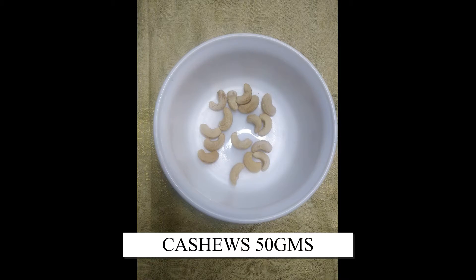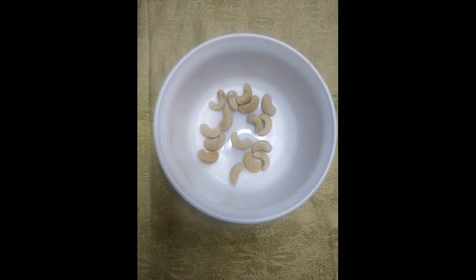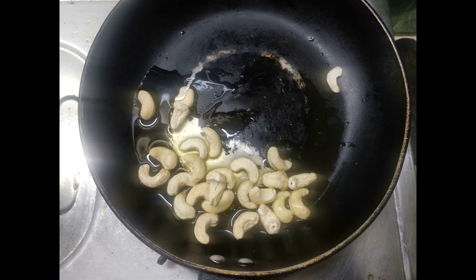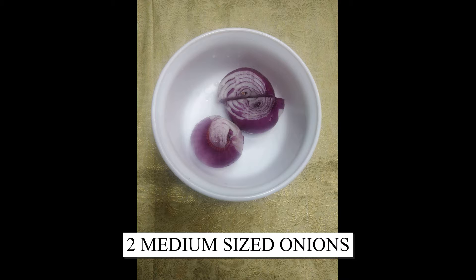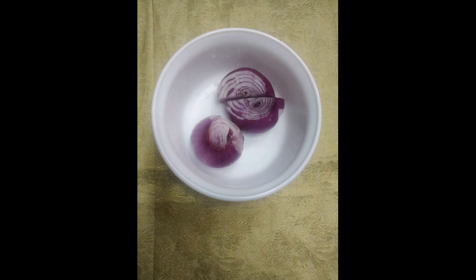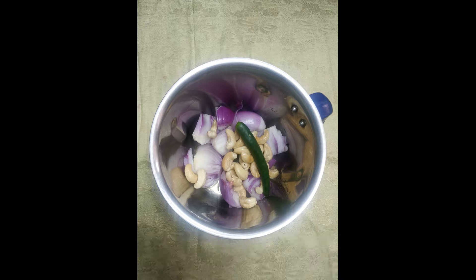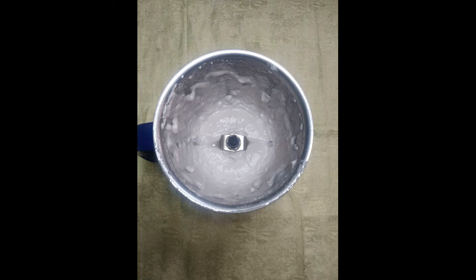Take cashews 50 grams. Roast them in ghee and keep them aside. Take 2 medium sized onions. Add the onions along with the cashews and 1 green chilli to a mixer and grind it to a fine paste.